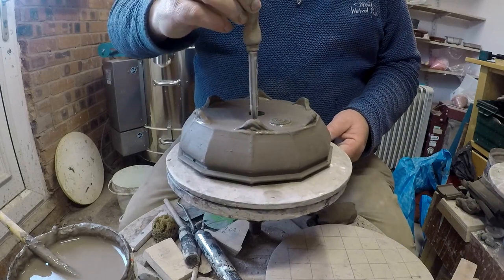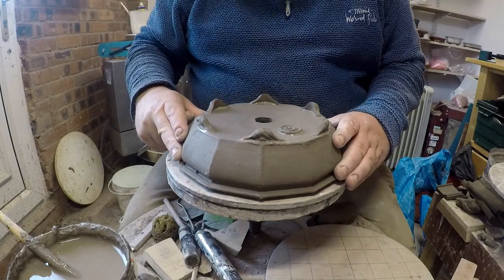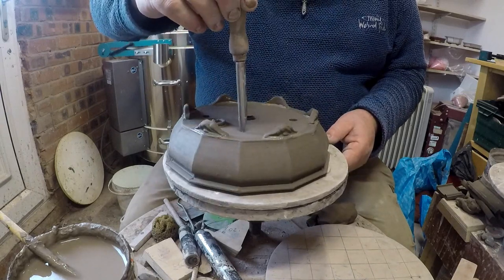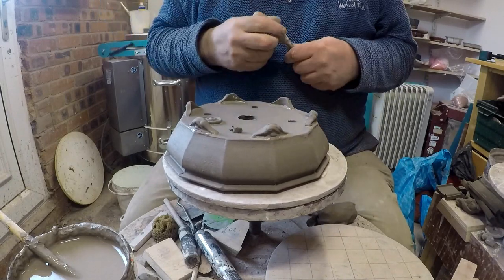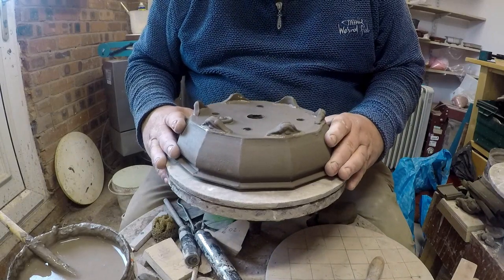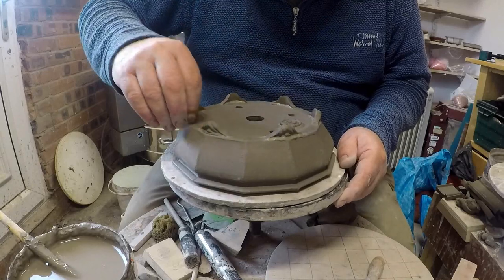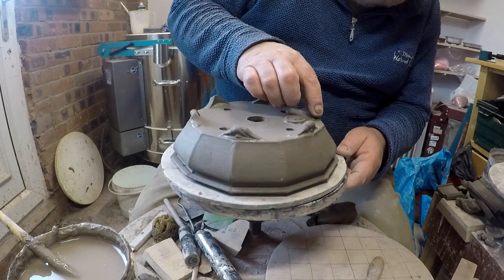Final job — I'm going to cut some drainage holes in this. I tend to put four holes and I put quite big ones. I've had complaints from potters about holes being too small, not being able to get wires through. So I make them on the big side — it helps with drainage and makes it a lot easier to get your wires in, because if you've got to pass three or four wires through a small hole it can be quite difficult. That's how I put the feet on. I'm just going to make sure everything is clean, tidy, and properly in position.